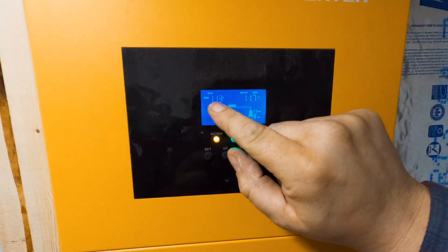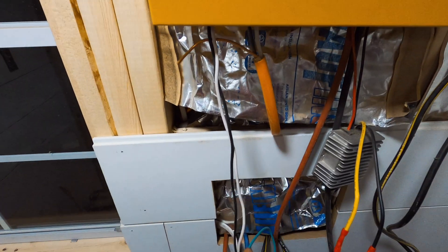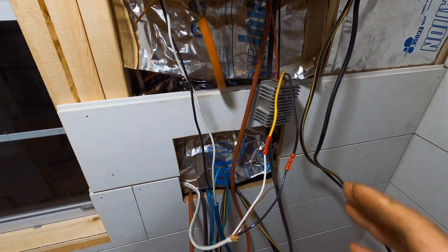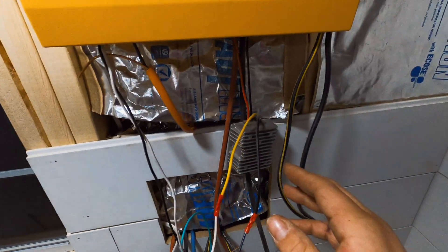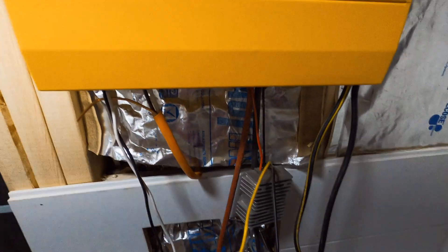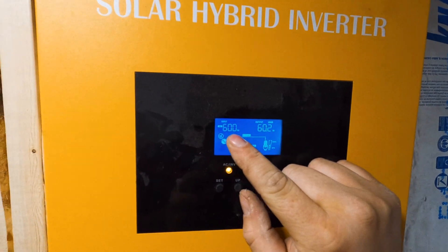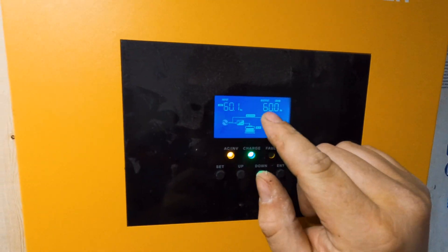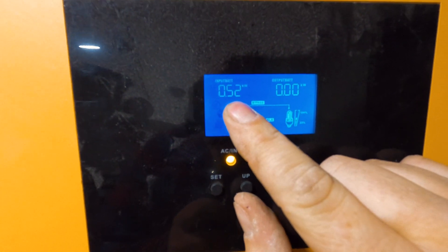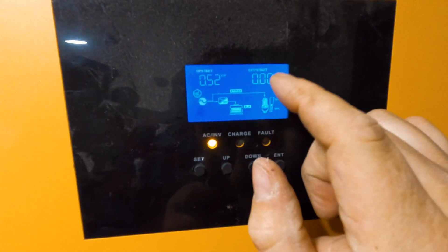This is the input voltage from my generator or utility. Right now it's hooked up here and this wire goes outside to my generator. All these wires are a mess right now — I'm building the box for the breakers and everything. It's just temporarily set up. This here is a 48 volt to 12 volt converter to run my diesel heater as a backup. For input it tells you the Hertz, the frequency — input and output should match obviously. Right now it's putting 0.52 kilowatts into the battery. This is the output of the inverter — if I shut off the generator, it'll switch over to battery and tell you the output.